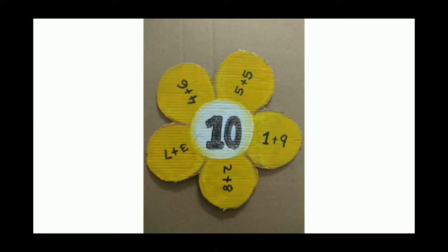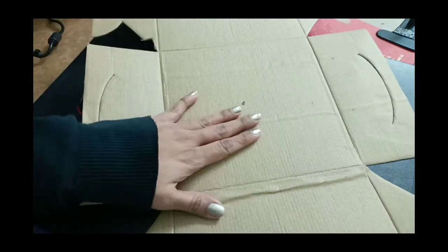Hi friends, welcome to my channel. Hope you are all doing good. Today we are going to do a craft which is related to addition of numbers.